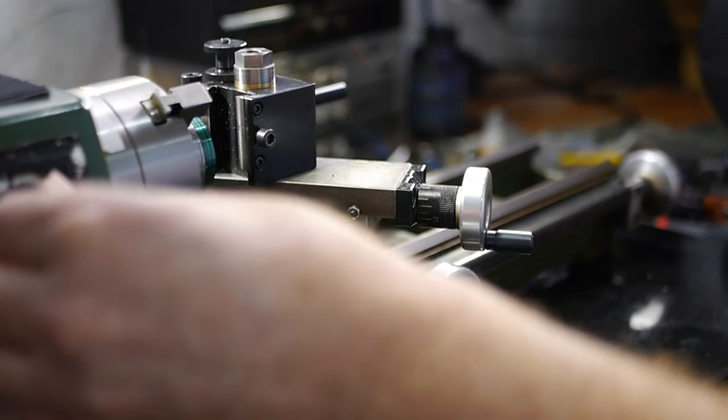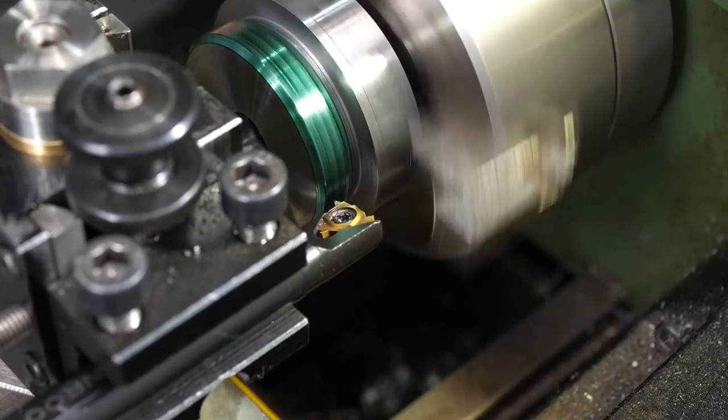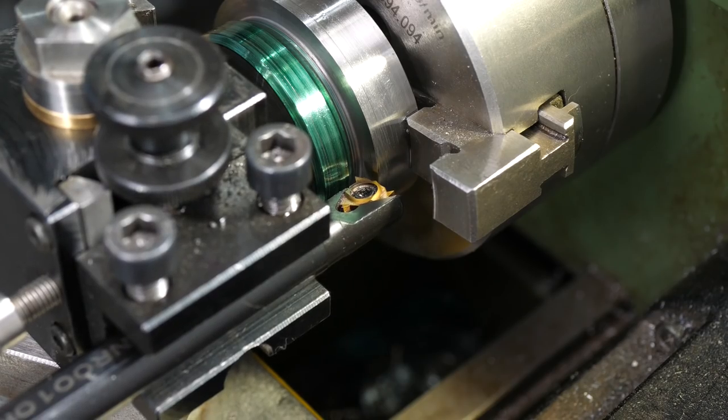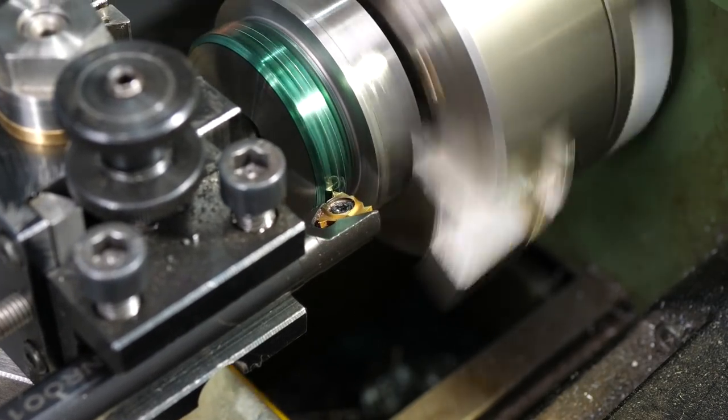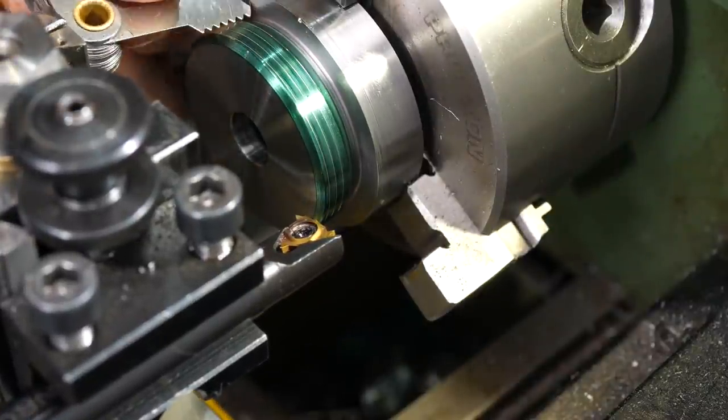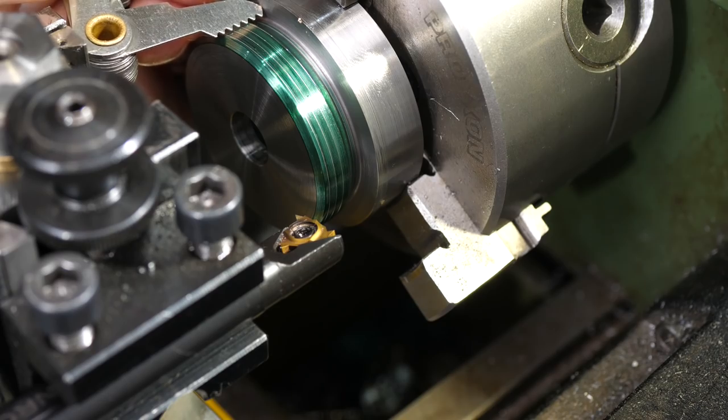With the lathe on its slowest setting, I ran it forward to move the tool to its starting position, manually adjusting until it's right against the shoulder, then reversing the chuck by hand until the backlash has been taken up. I started the lathe spindle in reverse to make the first pass, then checked the scratch with a thread gauge. The pitch checks out, so the thread is good to go.